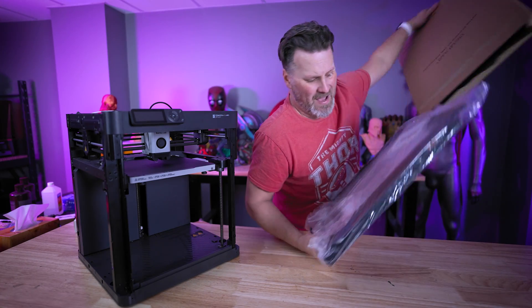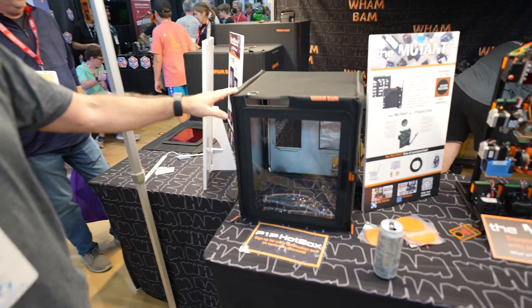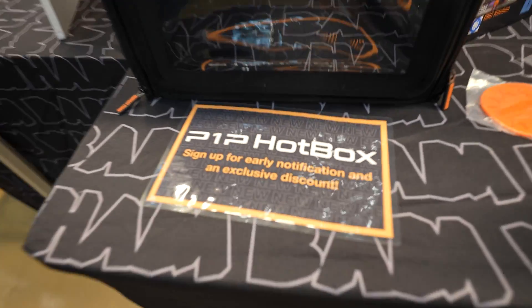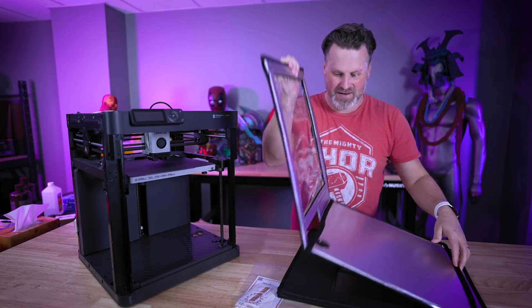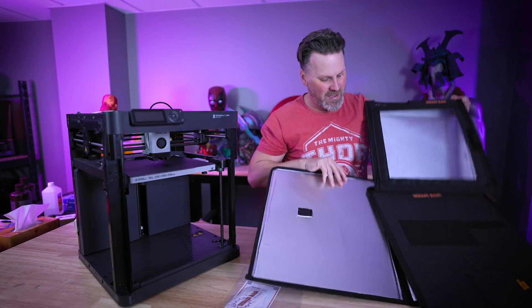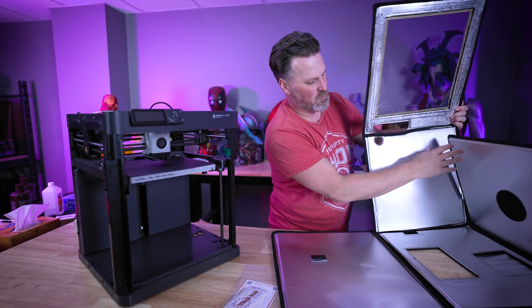Let's get the hotbox out. The first time I saw the hotbox was actually at the East Coast RepRap Fest last fall, and I'm excited to see this out in the wild now. It's pretty self-explanatory — it's a case held together by zippers and insulated, so it's going to help retain any of the heat you're working with.